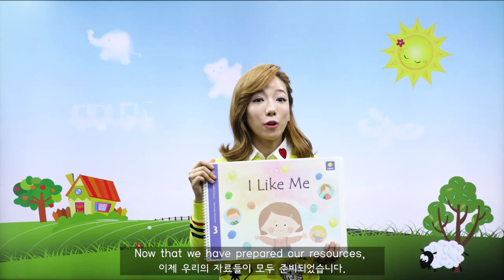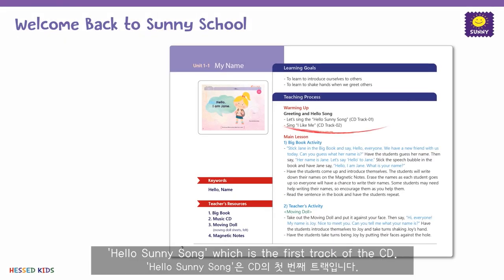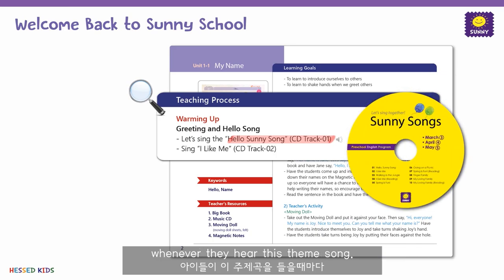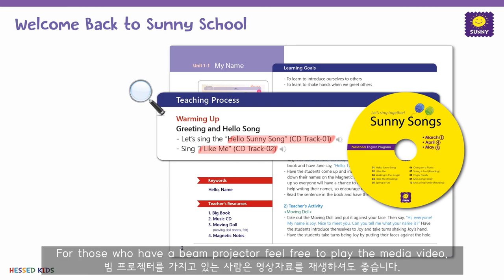Now that we have prepared our resources, let's move on to the teaching process. The class starts with the theme song of Sunny School, the Hello Sunny Song, which is the first track of the CD. The students will warm up and get ready for class whenever they hear this theme song. Next, play the I Like Me song, which is the song related to today's lesson. For those who have beam projectors, feel free to play the media video.